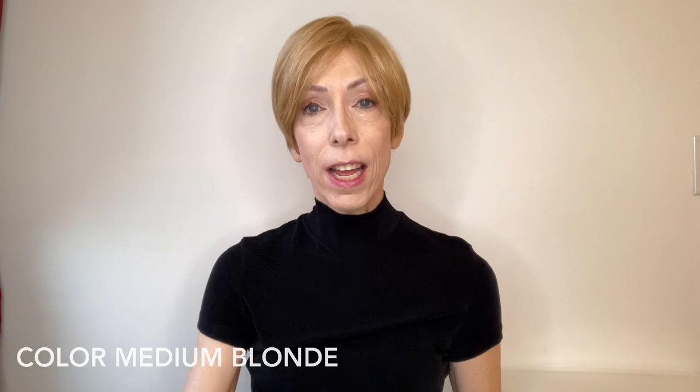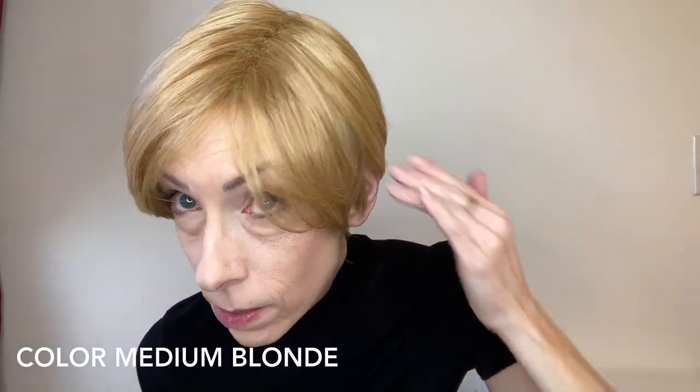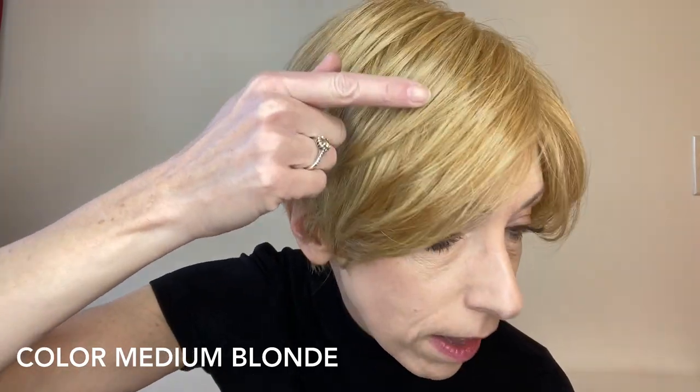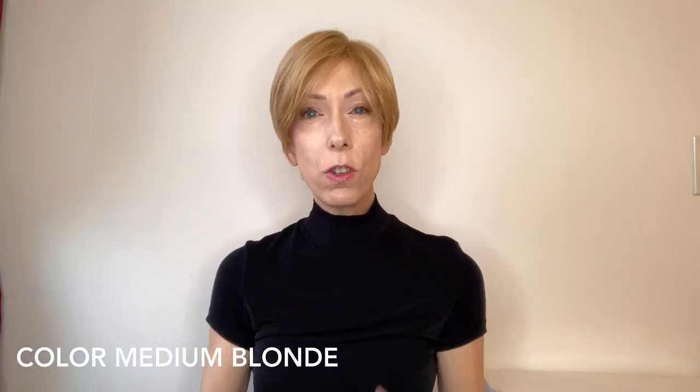Let's talk about this fantastic color. This color is by Gabor — it's medium blonde. It's a warm color blend of golden blonde, dark blonde, and fine light blonde highlights throughout. It is not rooted; it's just a very warm color. To get a better idea of this color, let's go outside in natural light.